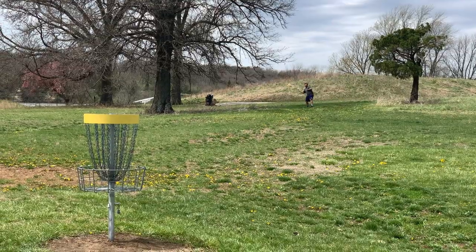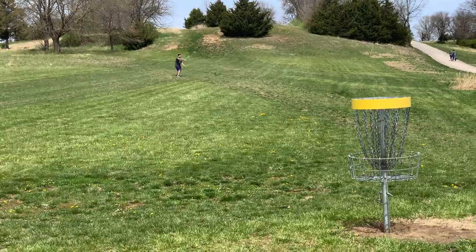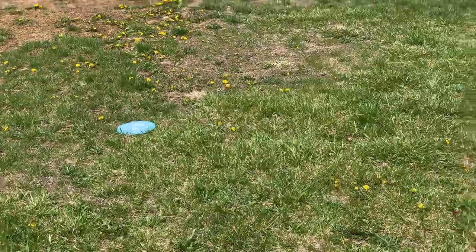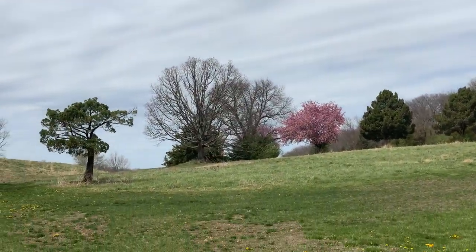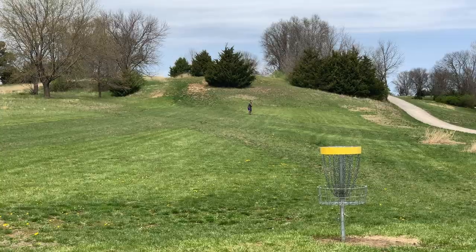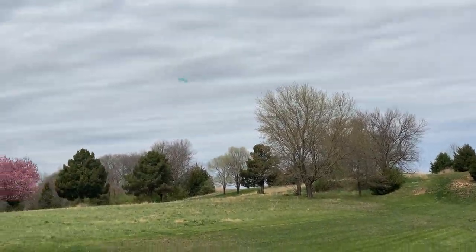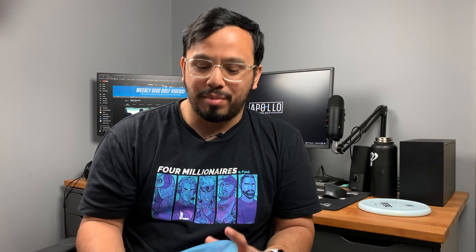When you throw it hard and flat, it does not want to turn at all. It almost has the torque resistance and high-speed stability of something like a Zone, a Pig, or a Harp, but it has the fade of a normal standard slightly overstable putter. So on forehands, it can resist the torque to be a pretty good approach disc. But this does not want to glide at all, and frankly that's why people love it — it just drops out of the sky. There were multiple times approaching where I got a really good rip on it and thought it would soar right past the target, but it just stopped. It flies fast out of your hand, and then all of a sudden it just drops.